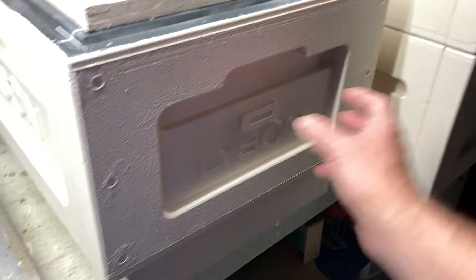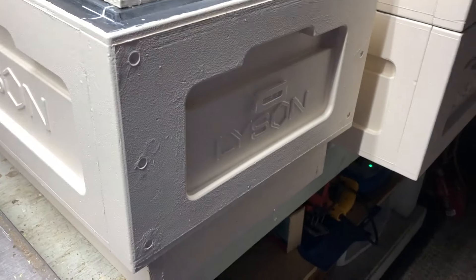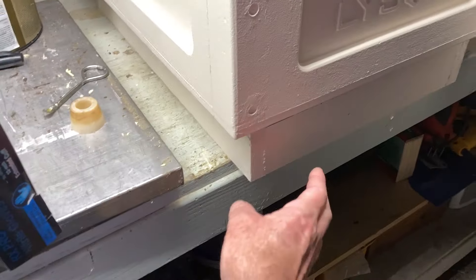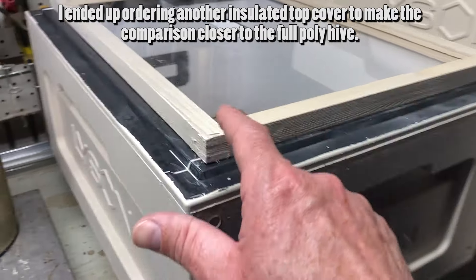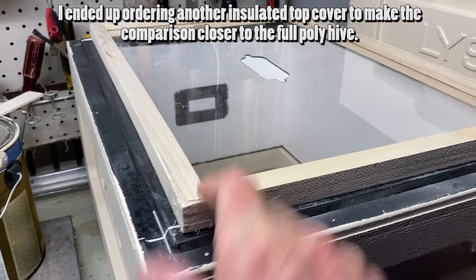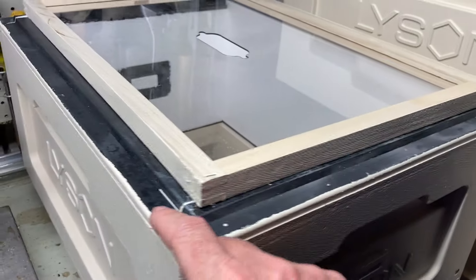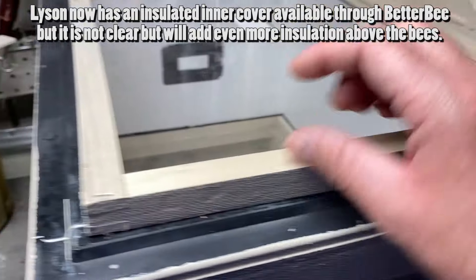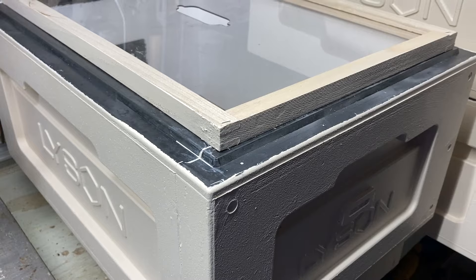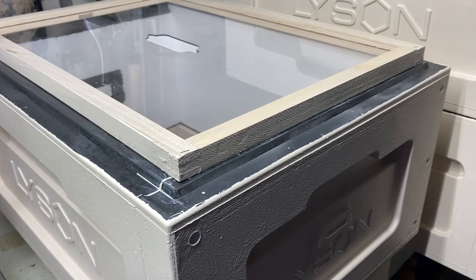I have one full hive that's a double deep, and I also bought two more deep boxes just to see how they work with my wooden equipment. I'm going to take one full Lysson setup through the winter with hive sensors, and then I'm going to try another hive with wooden equipment on the bottom two deeps, probably with wooden equipment on top too — I may need some sort of spacer. I'll have insulation on top and then put my lid on top of that. If there's any cold weather, figuring out how to put an insulation spacer in there could help minimize the condensation point.